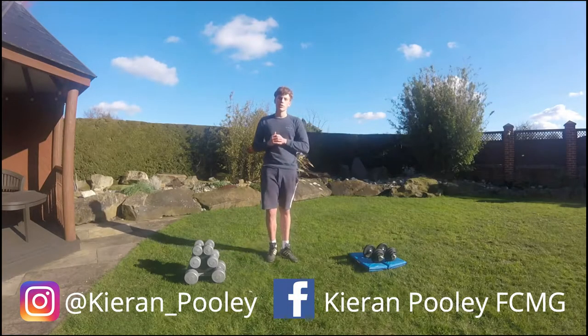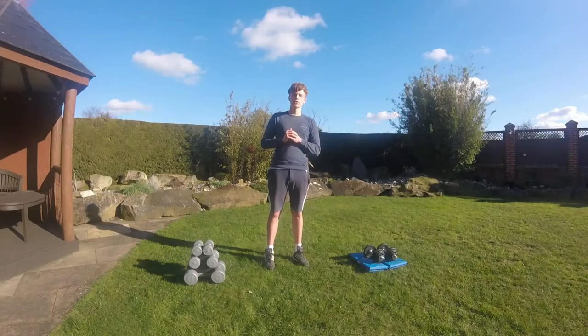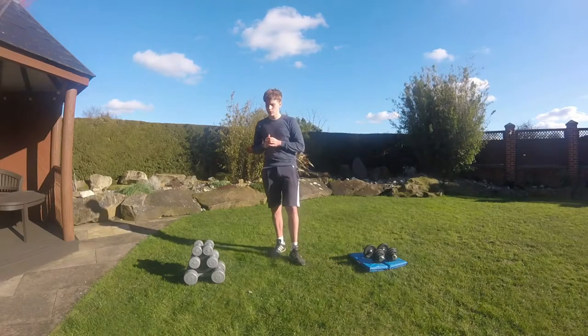Welcome back to another year. Today I'll be showing you how to use dumbbells. First off I'll be giving you a guide on what weight to use.